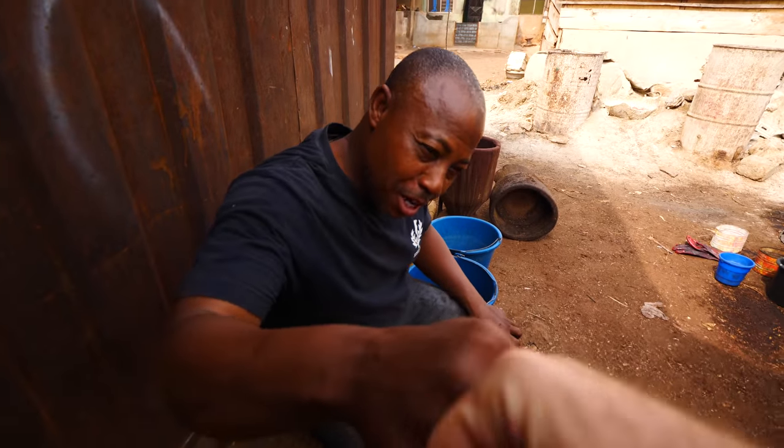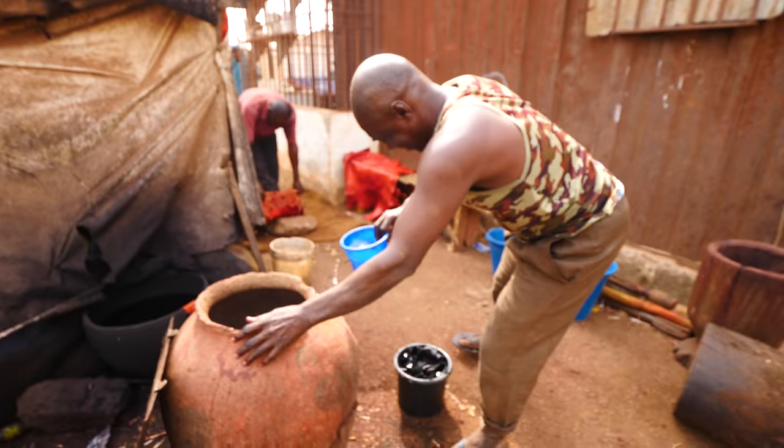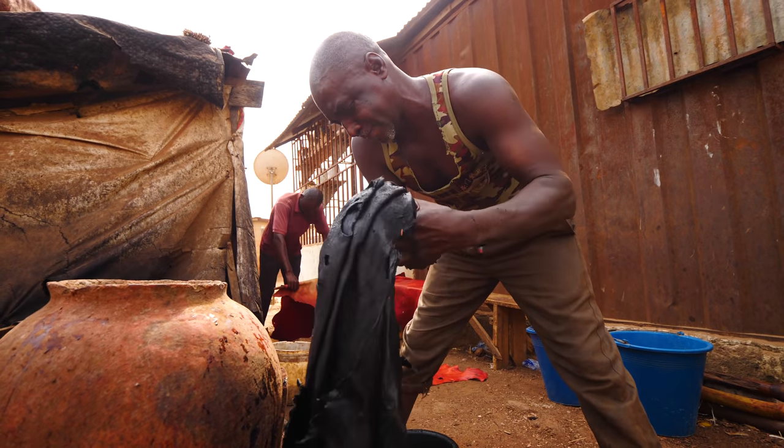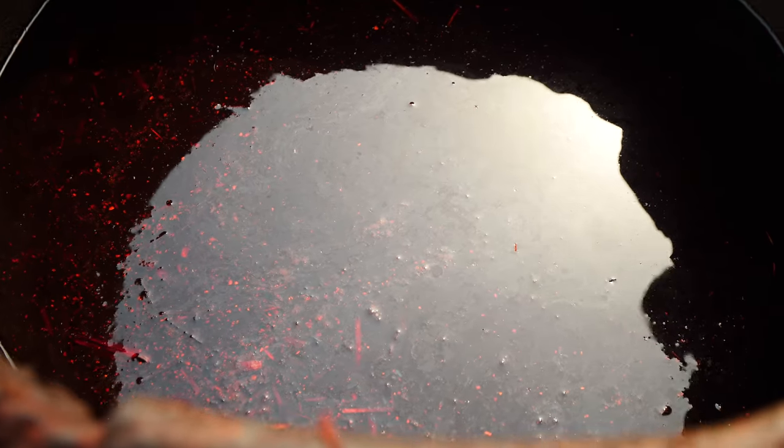Thank you so much, man. This is amazing. I've only been to one tannery before — in Fez, Morocco. Like it blew my mind. They have like a million of those vats with all the colors. So now we are going to the shop to see the various items they made out of this leather.